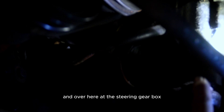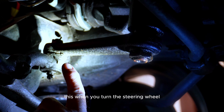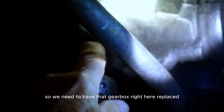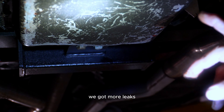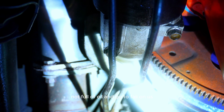Over here at the steering gearbox, you can see it's leaking power steering fluid. This is the component that moves back and forth to make the steering wheel turn the wheels. It's leaking fluid, so we need to have that gearbox replaced. Getting under a little further, look at all that grease — we've got more leaks. It looks like the transmission is leaking. We also have fluid leaking into the starter, so we need to check the starter to make sure it's not full of oil and going to fail.